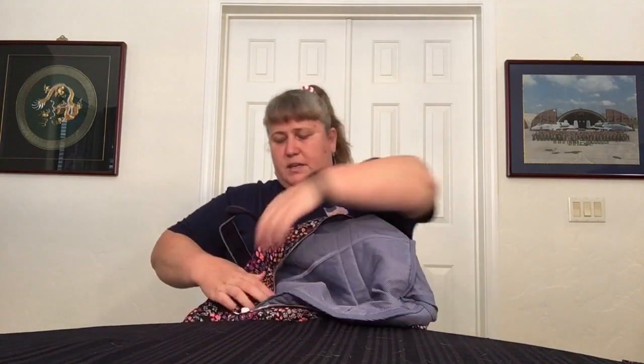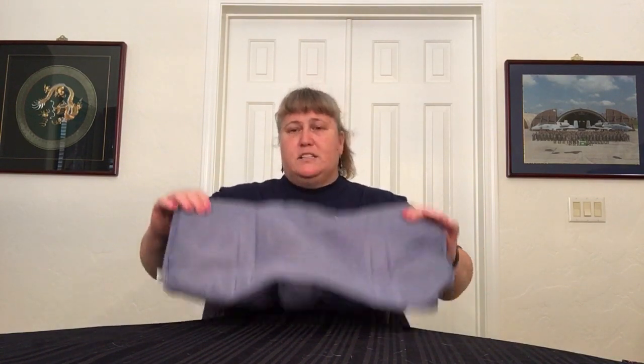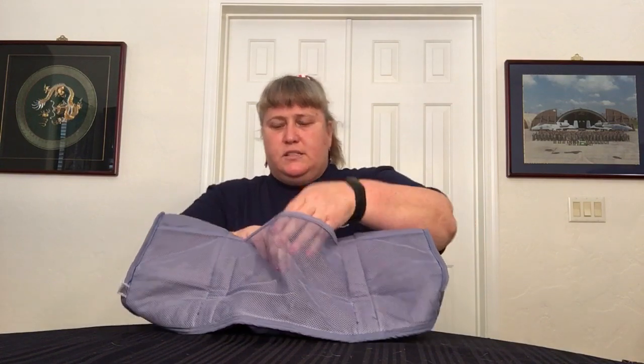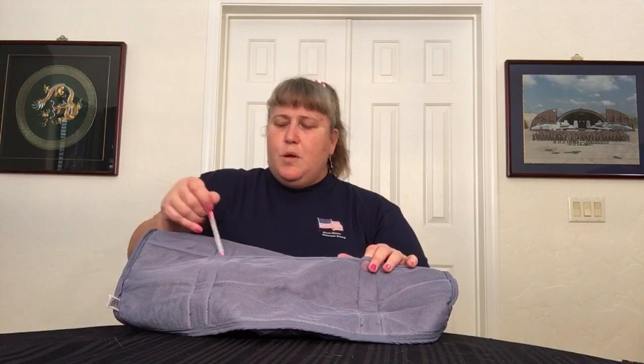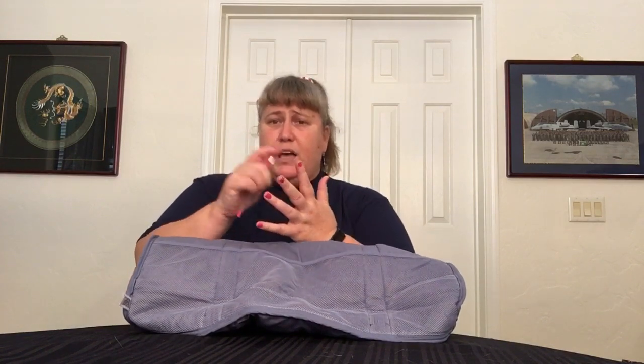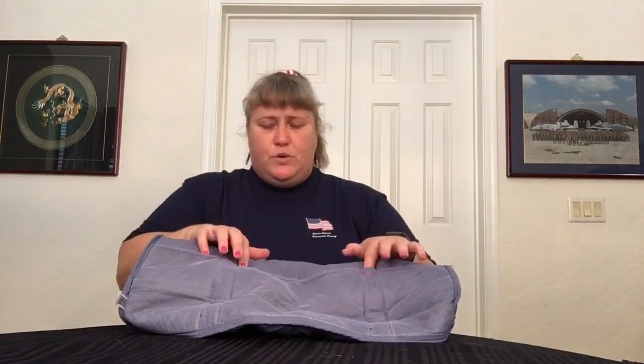Inside, you have nothing on the front, and then three separate mesh compartments with a little bit of stretch to them — the elastic gives the stretch, not the mesh itself. Because of the straps in between and the way they sewed it, you actually also have two more mesh slots you could use — not that you're necessarily putting a lot of pens in your duffels, but you could put a pen, or a skinny hand sanitizer spray. It's just a little extra space from the way they sewed it on.